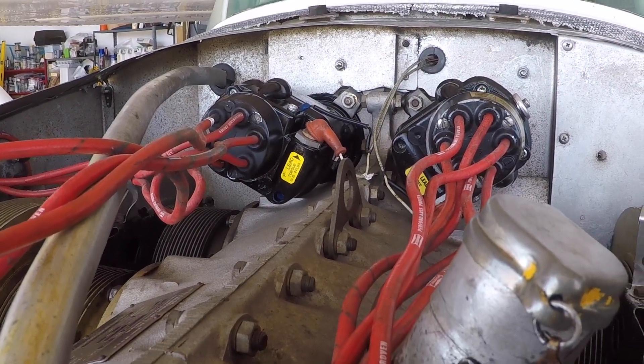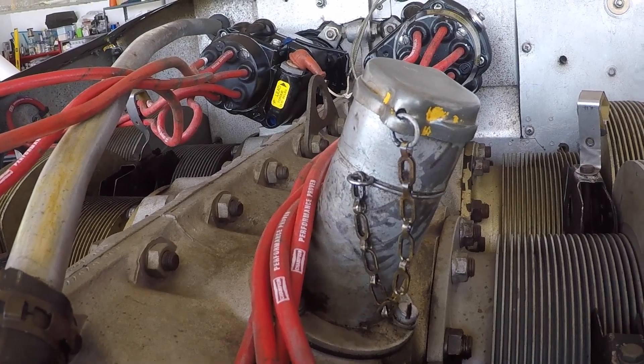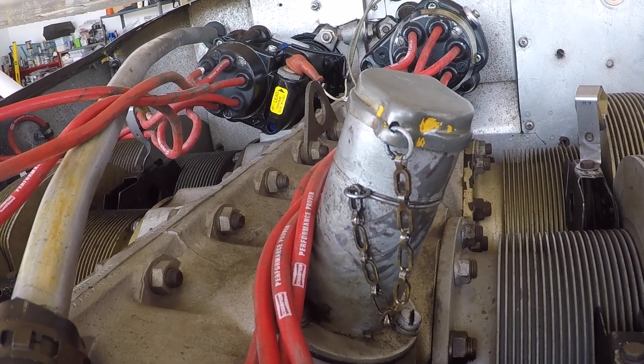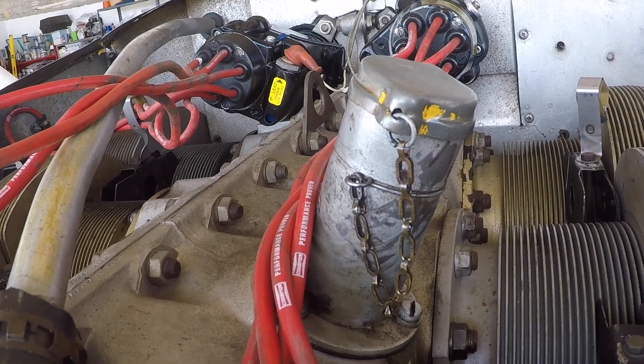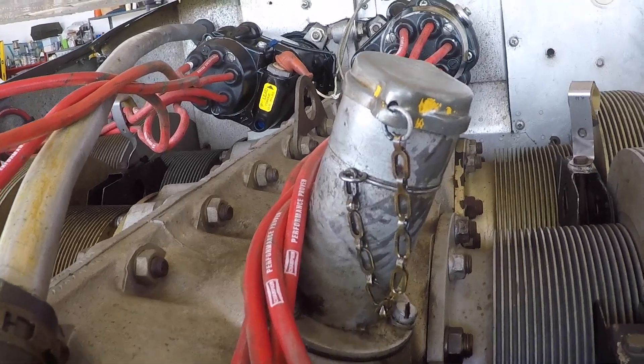Good morning ladies and gentlemen and welcome to Grumman Politics YouTube channel, directly supporting the Grumman Politics Association. Today we're in the middle of an electronic ignition system install, the EIS 61000 on a 6-cylinder Continental in a Cessna 182Q.